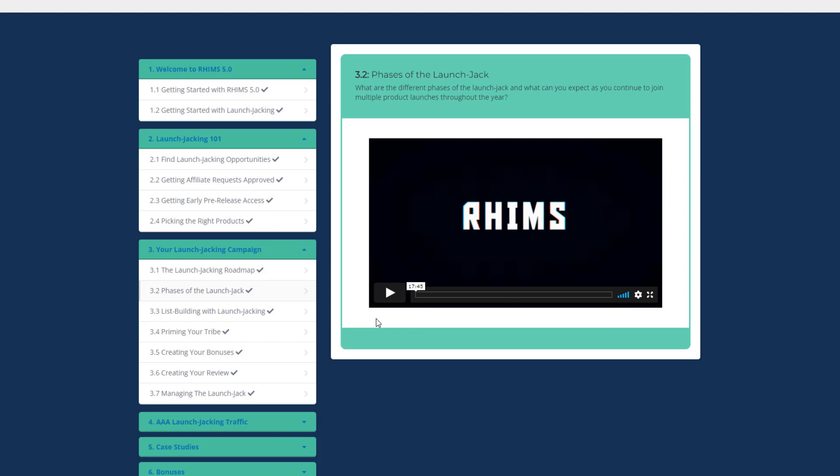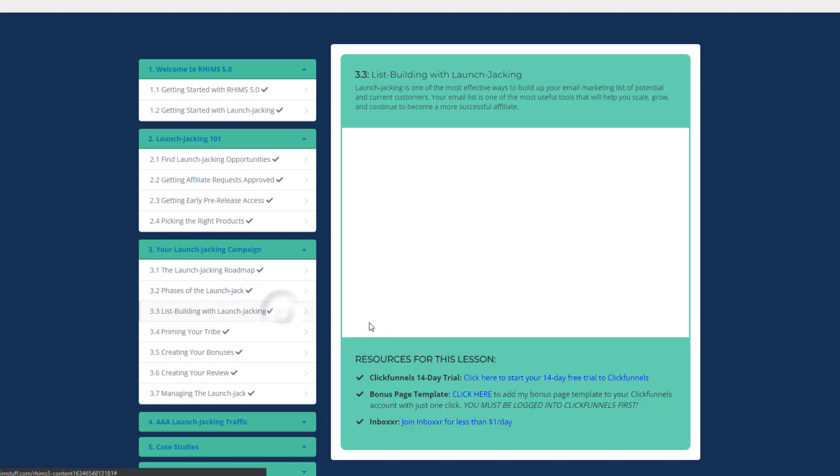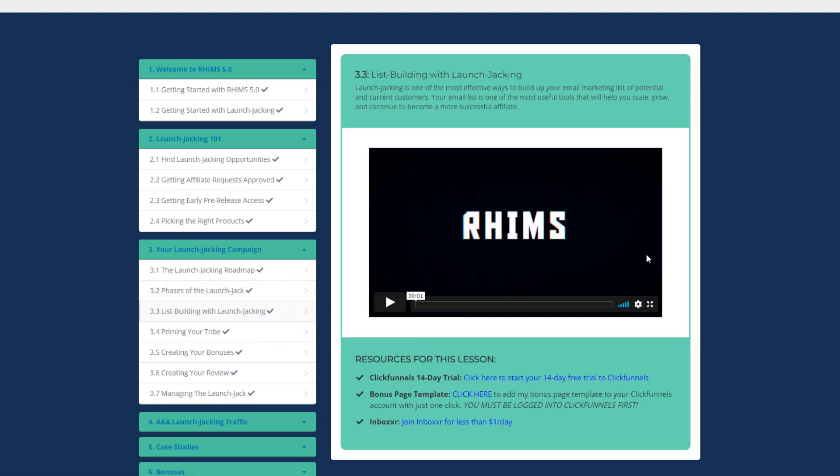Please don't ignore this video — it's a must-watch. In List Building with Launch Jacking, you will learn that launch jacking is one of the most effective ways to build your email marketing list, helping you scale, grow, and become a more successful affiliate. You will also get to know how to build a high-quality email list that results in more sales and profits, and how to steal customers from other affiliates the right way.